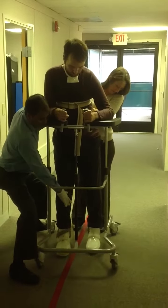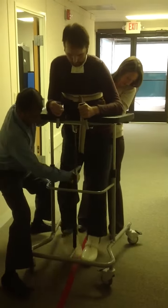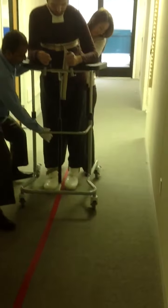Okay, adjust the walker now. It's a little bit closer. Step a little bit wide now.